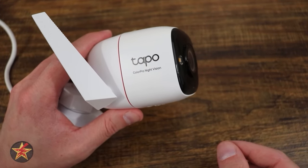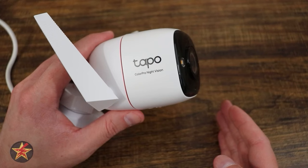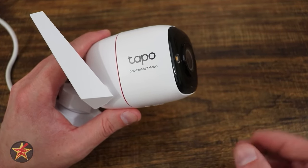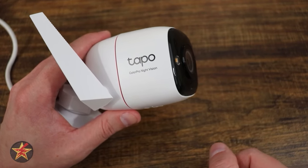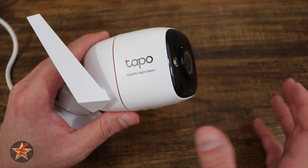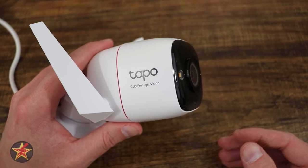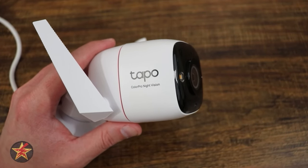Because it's plugged in all the time, I'm always concerned about how much power a camera uses. In my testing: in privacy mode it uses 3.0 watts, when idling and connected to Wi-Fi it uses 3.3 watts, and in night mode with LEDs on at maximum it uses 4.7 watts. This sits a little higher than middle of the road for an outdoor camera, but it's because of the internal processing and enhanced colored night vision.